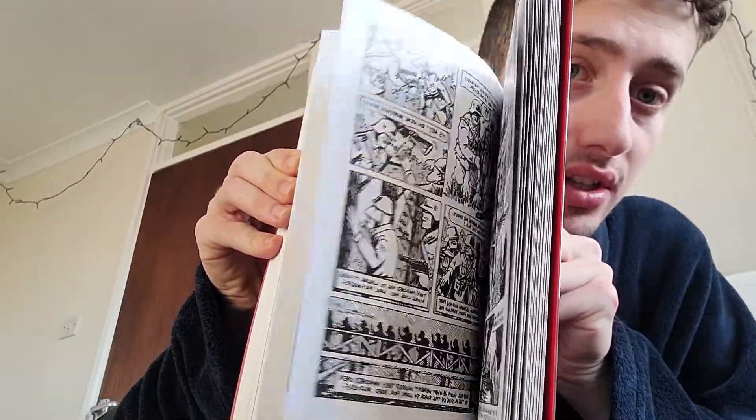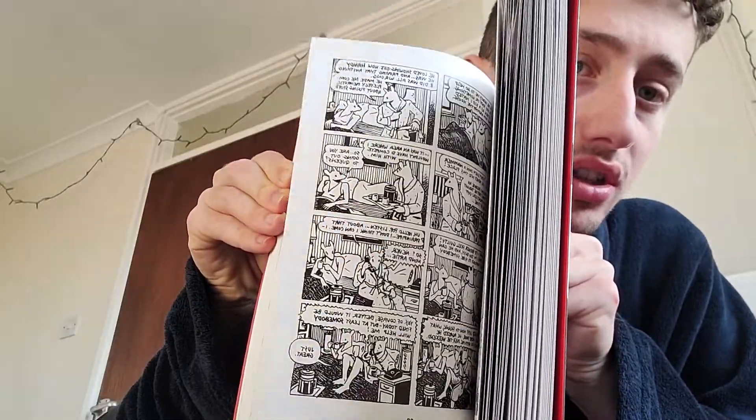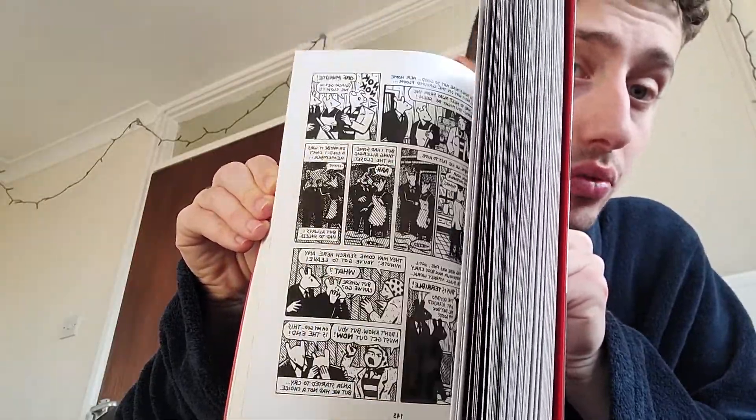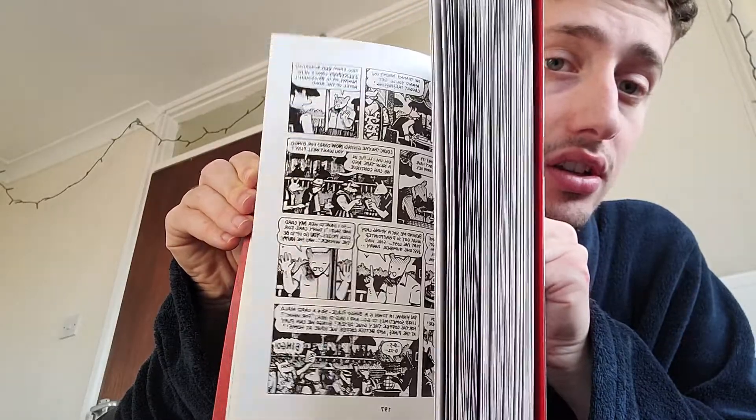He was sent to Auschwitz during the Second World War, and it tells the story about the events that happened before he went there, what happened while he was there, and also the events of what happened after. It does end on a positive note, but the events depicted in the story are really quite sad and quite tragic as well.